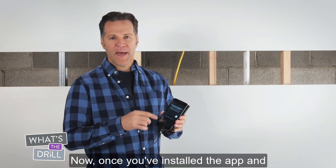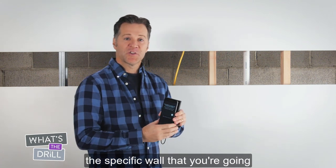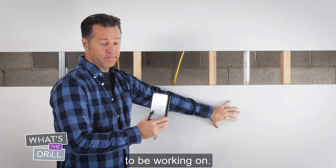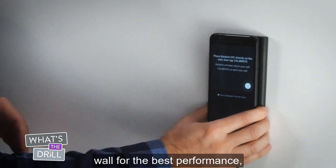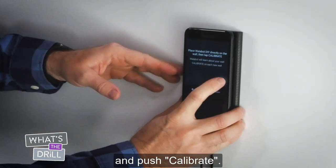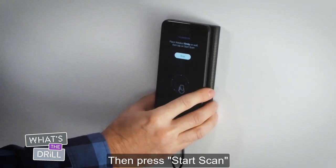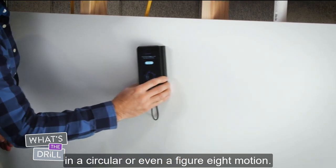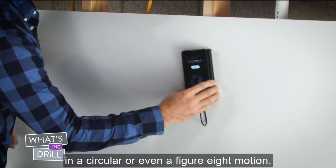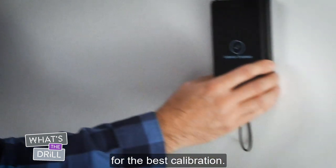Once you've installed the app and attached the Wallabot to your phone, you'll first need to calibrate it to the specific wall that you're going to be working on. When you're ready, place the Wallabot firmly against the wall for the best performance and push Calibrate. Then press Start Scan and begin sliding the Wallabot in a circular, or even a Figure 8 motion. Make sure you cover at least 16 inches for the best calibration.